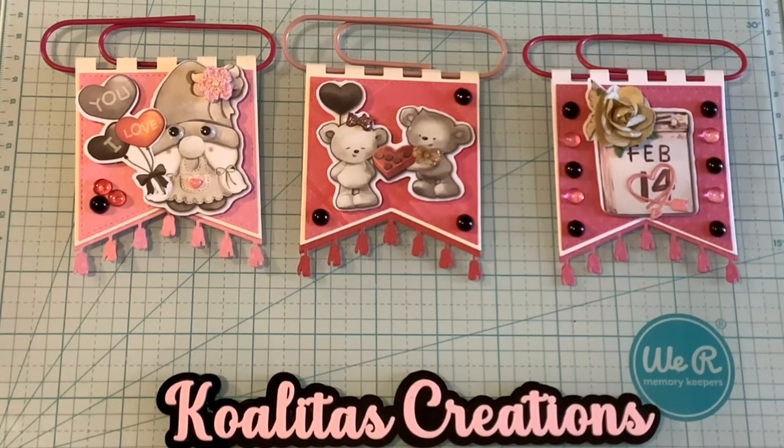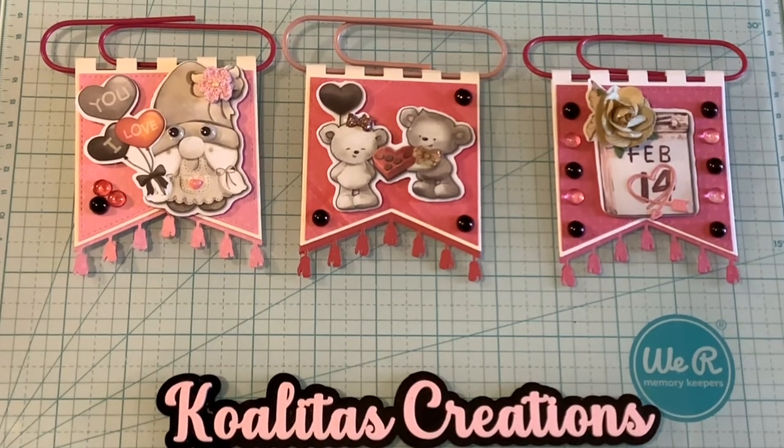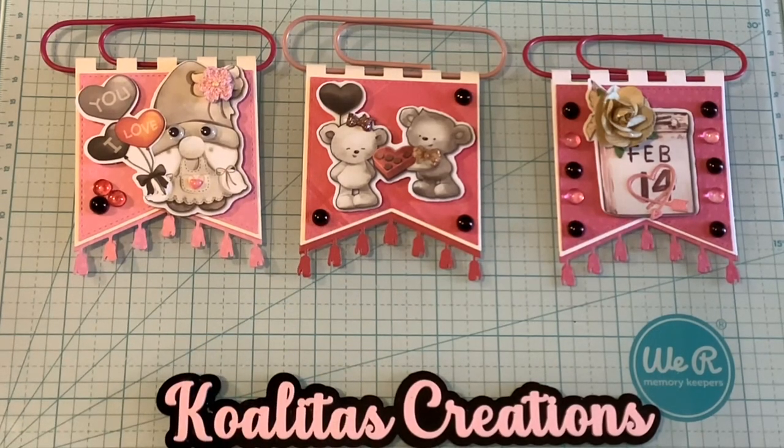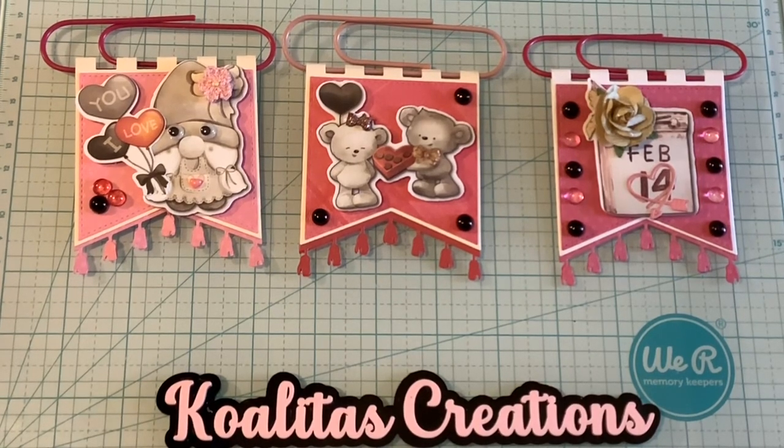Thank you so much for spending time with me today. If you like my video, please give me a thumbs up and leave a positive comment. Make sure to check out Carrie at DoubleClickConnect — I will put her link in the description. I will also put the link for Decorate Your Life if you're interested in these little Honey Bear Die Cuts — they're absolutely adorable. Make sure to click the subscription button and the notification bell so you know when I upload new videos. I do plan on doing some more Valentine projects.